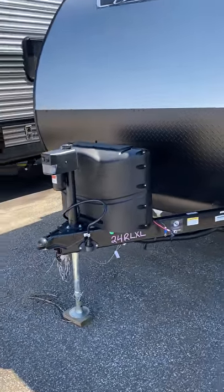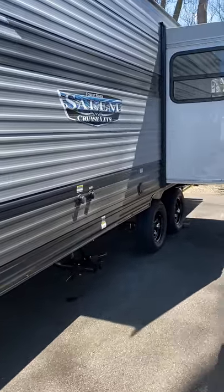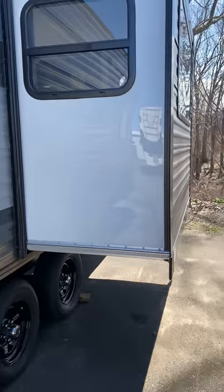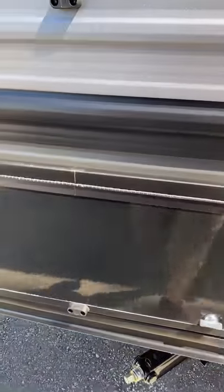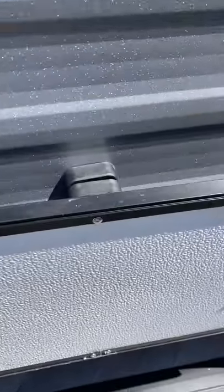Hey guys, down here at Wakely's again. I'm going to give you a walk around on this Salem 24RXL one-slide unit. Nice dual axles here, big slide here. We're going to take a quick peek at the storage — nice storage, with nice little magnet catches on all these doors, a nicer upgrade they've added.